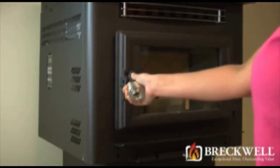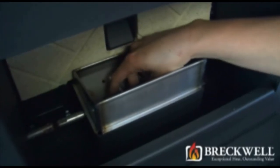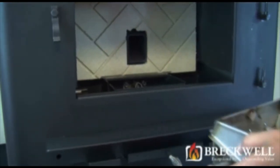Go to the front of the stove and open the door. Pull out the hairpin using your needle nose pliers. Now slide the agitator to your right, then lift up on the agitator and the burn pot, completely removing them from the stove.